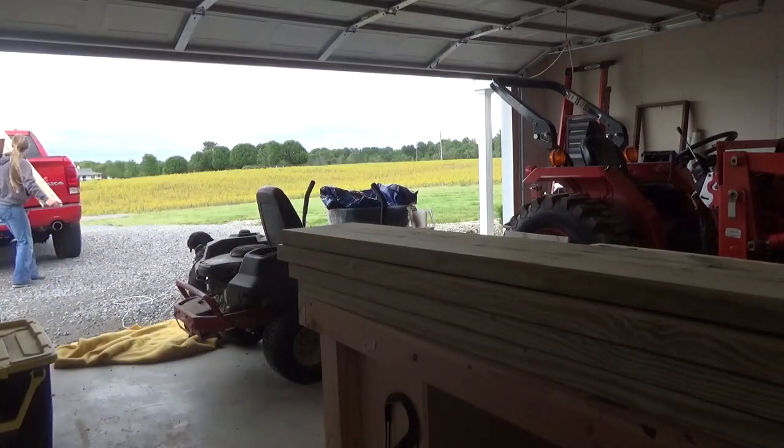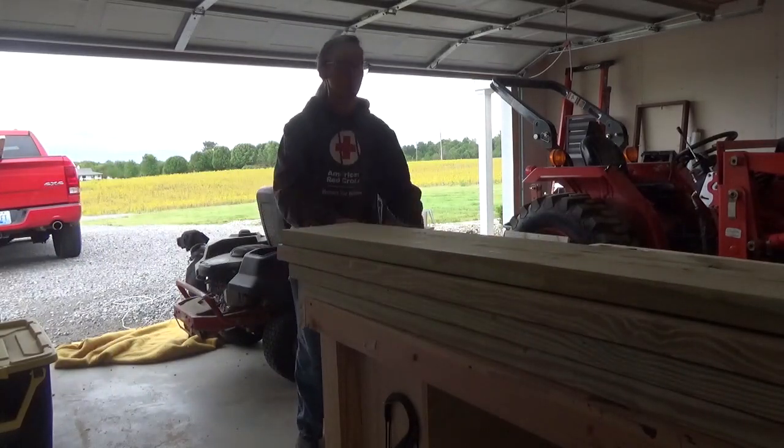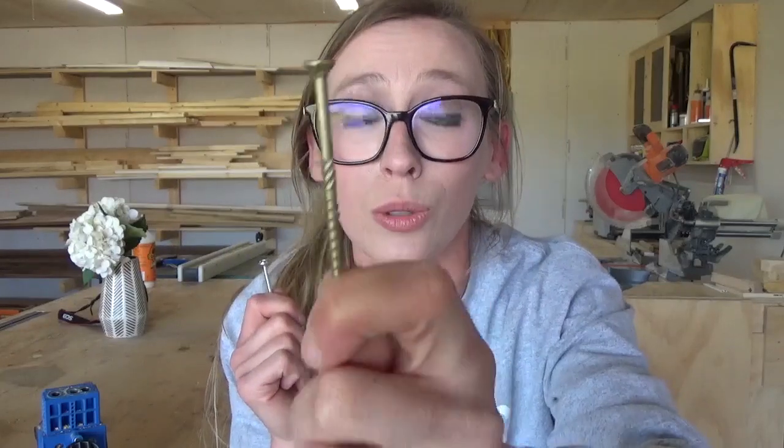I'll speak throughout the video about the good and the bad, but I did want to share a little detail before we get started. Since this was going to be an outdoor project, I used treated wood for the build. In order to prevent your screws from rusting or corroding, it's best to use exterior grade screws that are meant for use in treated wood. I used pocket holes for this project, and I needed exterior grade pocket hole screws, but I only had interior grade pocket hole screws and didn't want to go back to the store, so I ended up using decking screws inside my pocket holes.